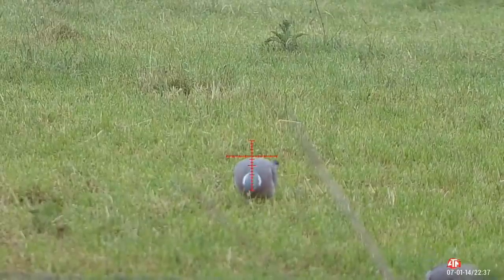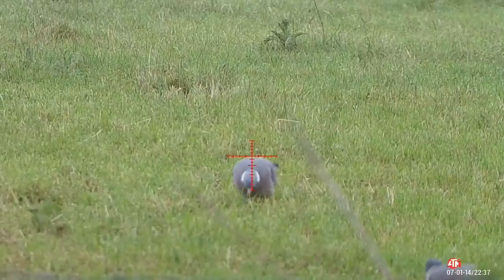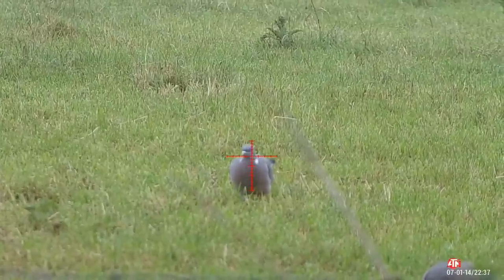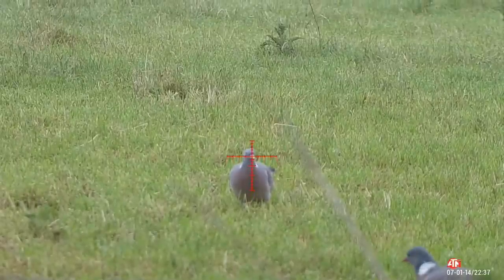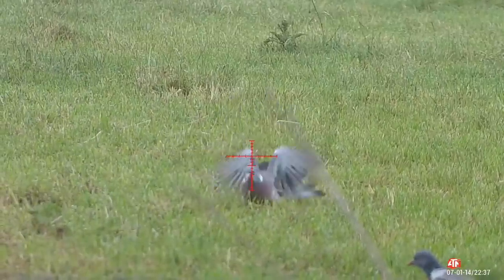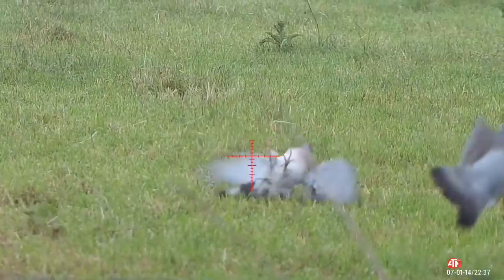This is a good example of a head shot. This wood pigeon is quite close so I'll have just a little bit of hold under. I'll wait for it to present itself, cross the target on the head — the pellet will rise slightly. Now this is very typical of a head shot: you know when you're on the money, you know when you've got it right.